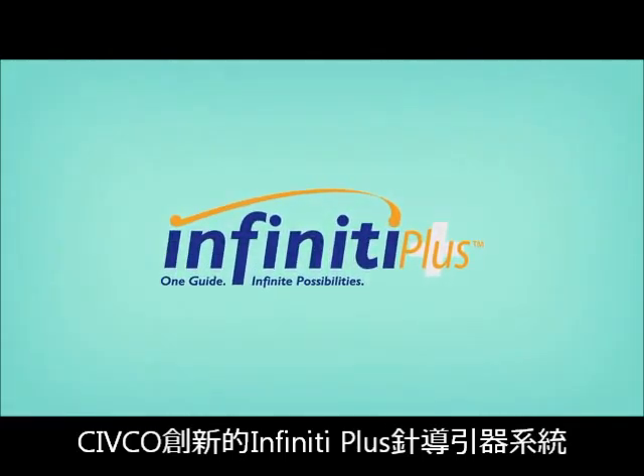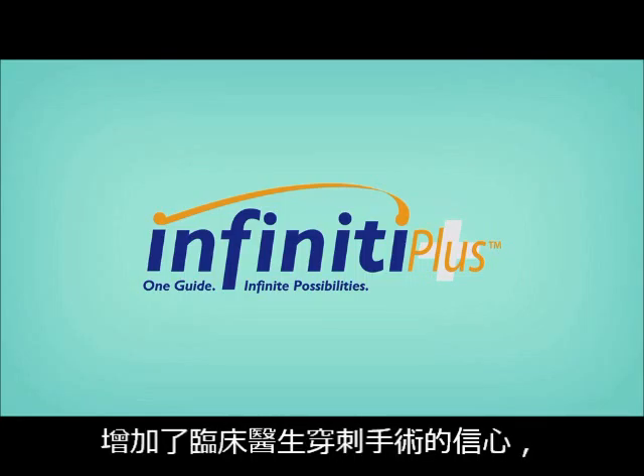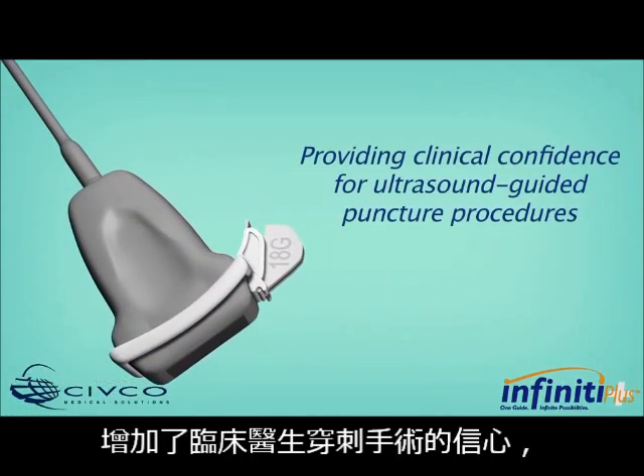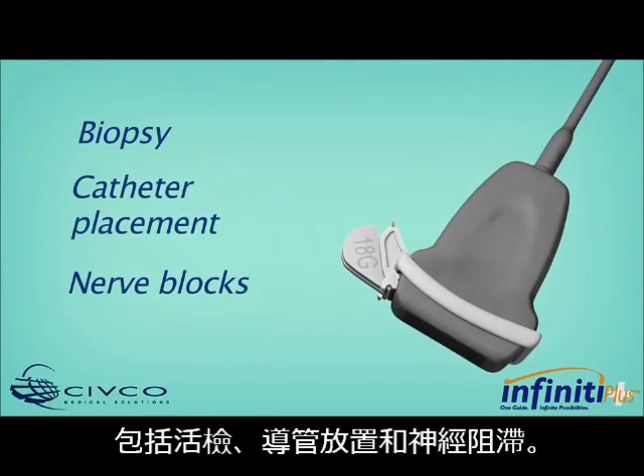Reliable in-plane positioning is made possible through CIVCO's innovative Infinity Plus Needle Guidance System, offering infinite angle capabilities and providing clinical confidence for ultrasound-guided puncture procedures, including biopsy, catheter placement, and nerve blocks.